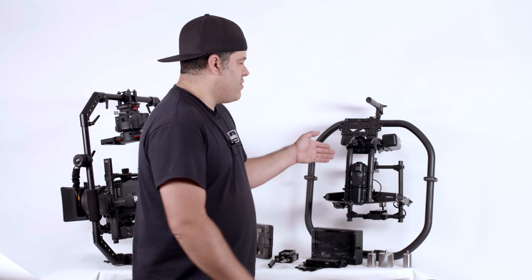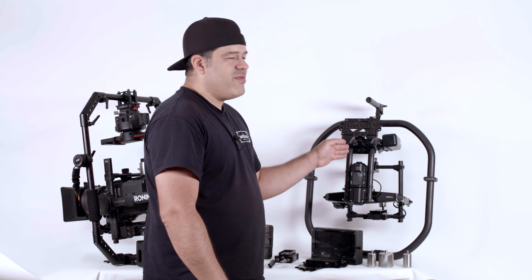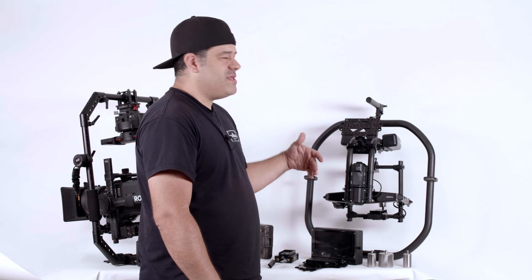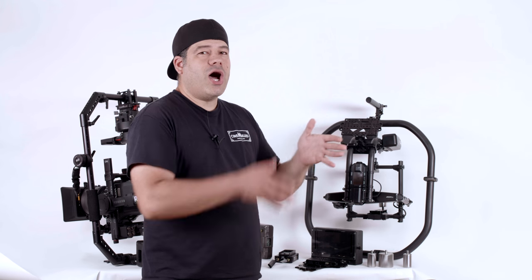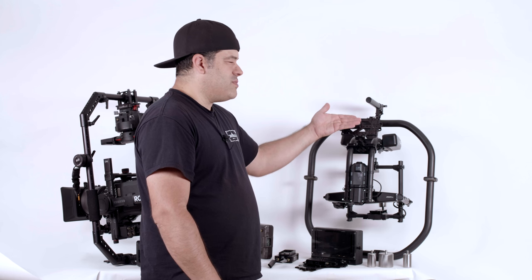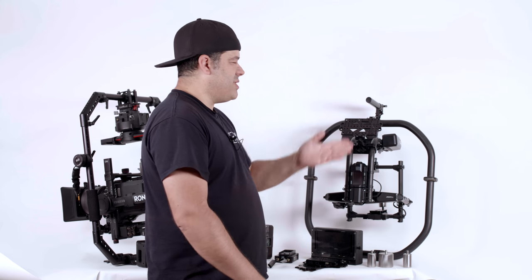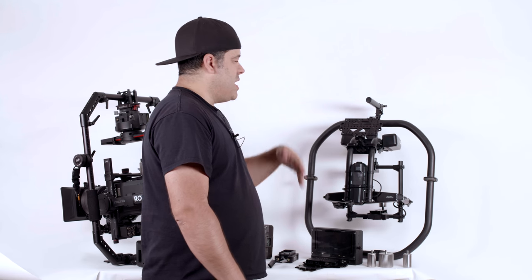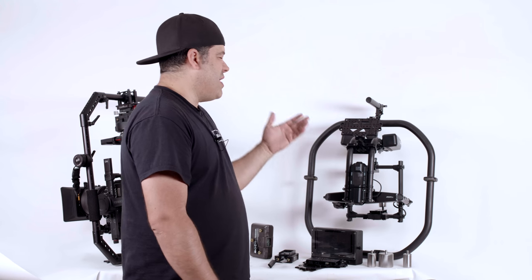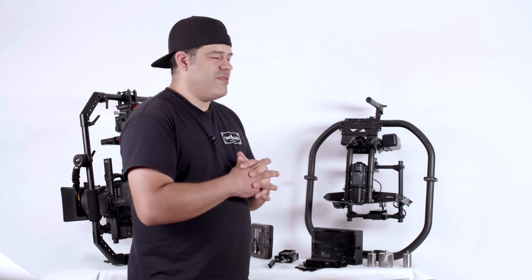The interesting thing about the Movi Pro is it's got these two down tubes on the pan bar, and our Movi mount actually attaches to those two pan tubes. You can slide it up and down on those pan tubes, which gives you many different mounting options. You can mount it at the bottom, you can slide it up the arm so that it's angled at 45 degrees, and there's enough room on both sides to put the battery and a transmitter. You can actually slide it all the way up, turn it around and mount it so that it's horizontal — so you have lots of different mounting options for the battery plate and the accessories you're going to put on it.